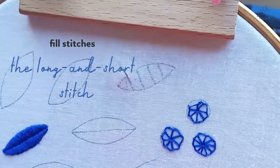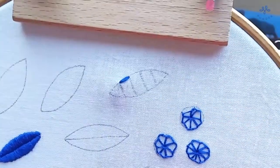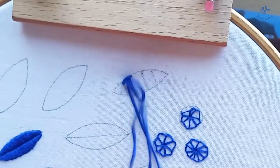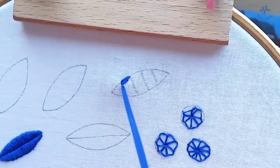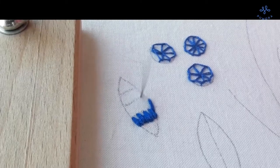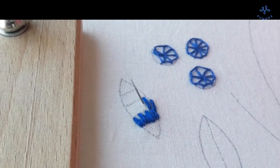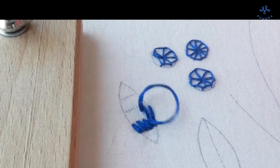For irregular and bigger shapes, the long and short stitch is a better option. Here you embroider the stitches offset to one another. For the setup row, alternate between long and short stitch. In the following rows, all stitches are roughly the same length but offset to one another. Stitch them very densely to get good coverage of the fabric below. Since the individual stitches are not very long, you can fill shapes of any size or form. The long and short stitch is also very popular for blending colors in a realistic way in needle painting.